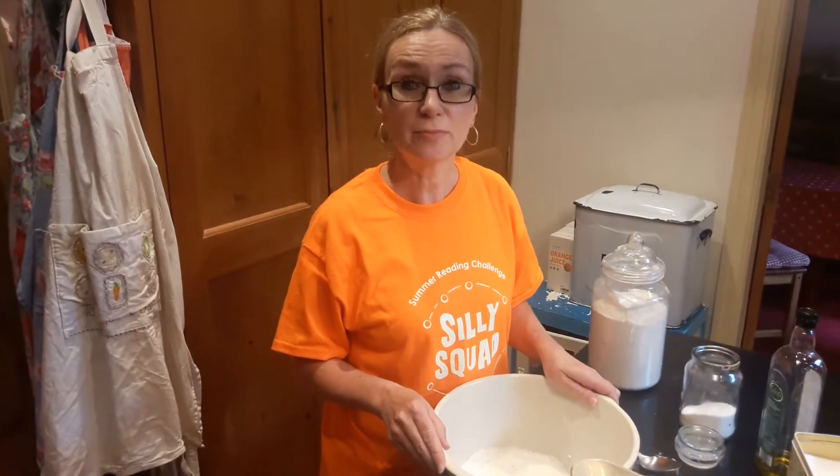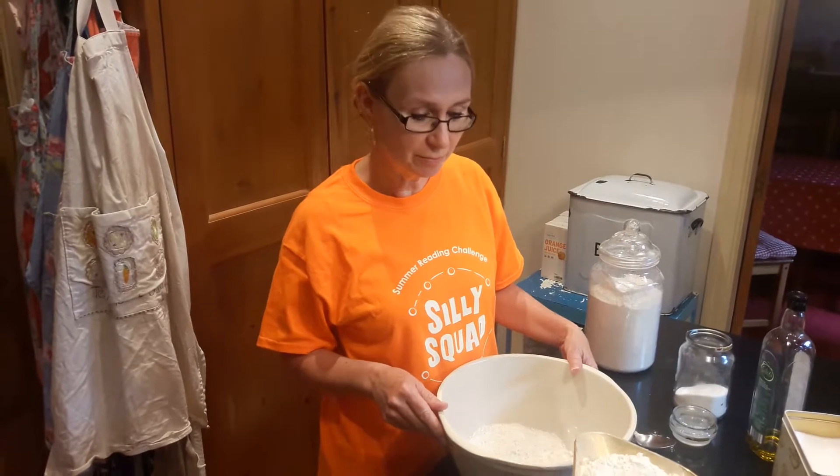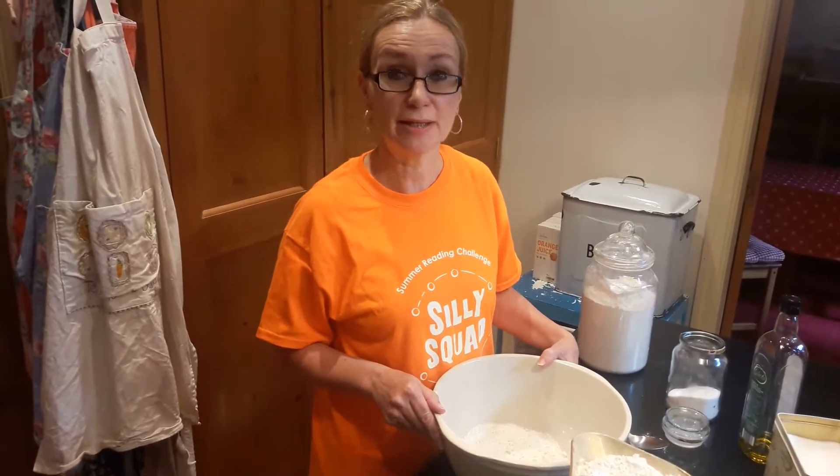I'm Christina and welcome to Bradford Library's Summer Activities 5 Minutes of Fun. Today we're going to see how we can have fun making pizzas.